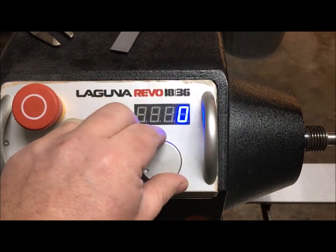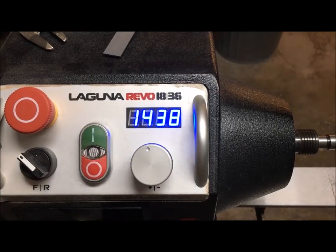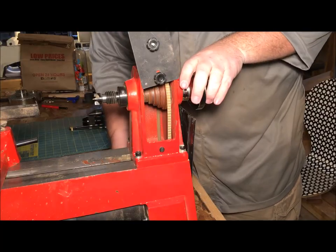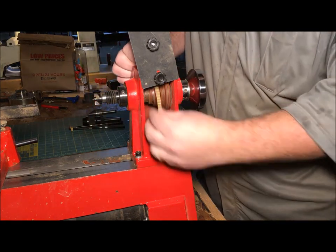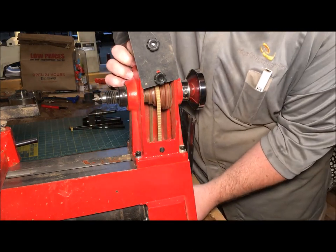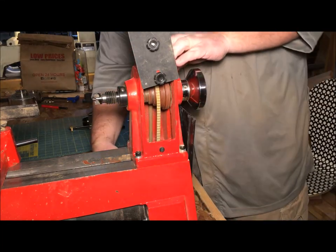Having a variable speed is one of the most convenient features you can have on a lathe. Is it absolutely necessary? No. If you're starting out and don't need the extra expense and don't mind taking extra time to do speed changes, go for it. But it's a feature you will want later.